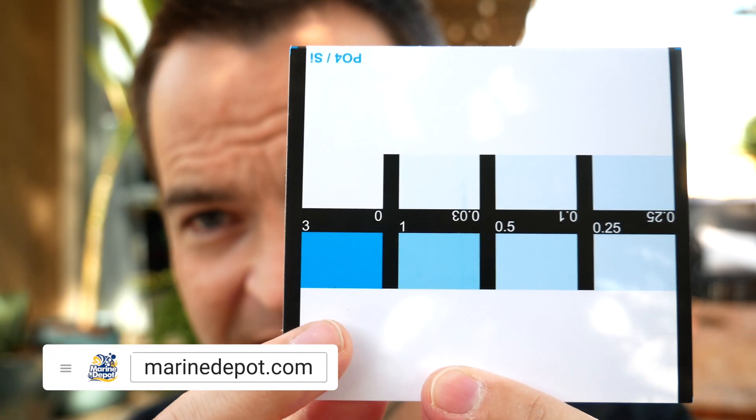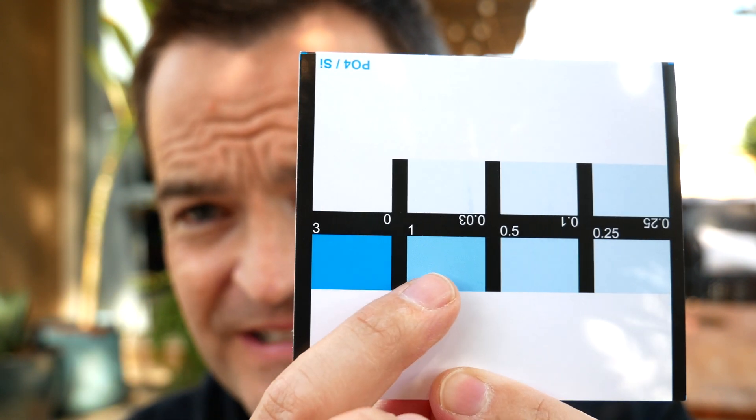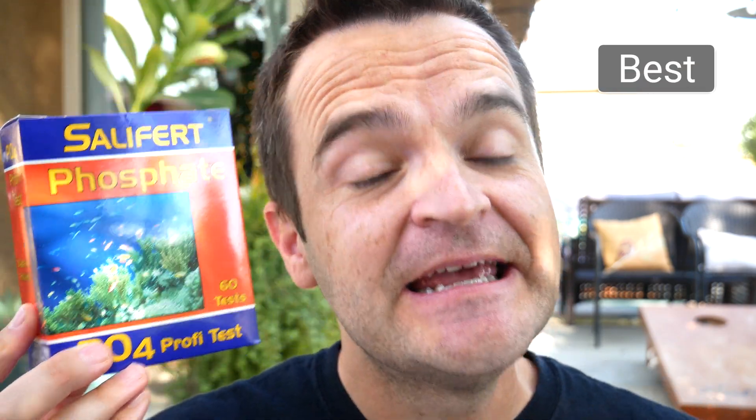Ease of use: it's really easy — you don't even have to put a cap on to shake the vial. You literally add reagents one and two and then just gently twirl the vial, so super easy to use. Readability: I'd call it somewhere around the moderate range. Once you get up to the high end, you jump from 0.5 to 1 to 3, so trying to tell with any accuracy what the difference is between one and three can be challenging. Quality and durability: it is one of the flimsiest test kits out there — the vial that comes with it is just cheap plastic.